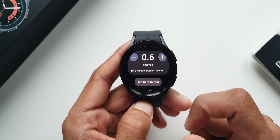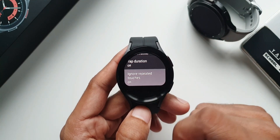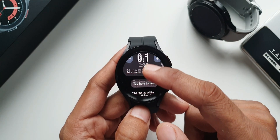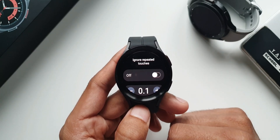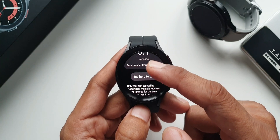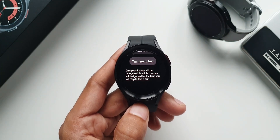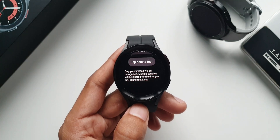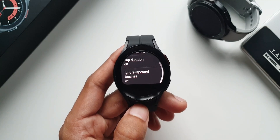There is another option: ignore repeated touches. If you enable this, only your first tap will be recognized and multiple touches will be ignored for the time you set. You can tap to test it. This helps if your hand or fingers are not steady when touching the watch — you may be touching it multiple times unknowingly, which leads to multiple responses. To avoid that you can set your required time here.